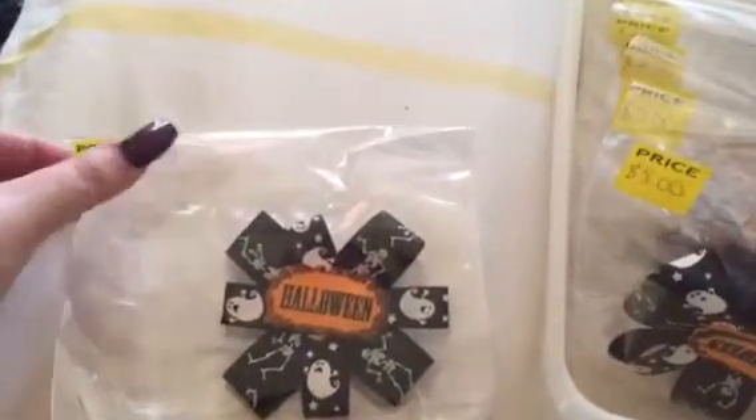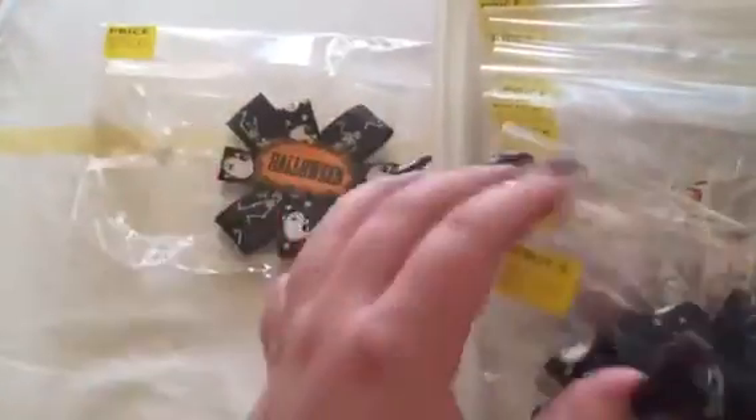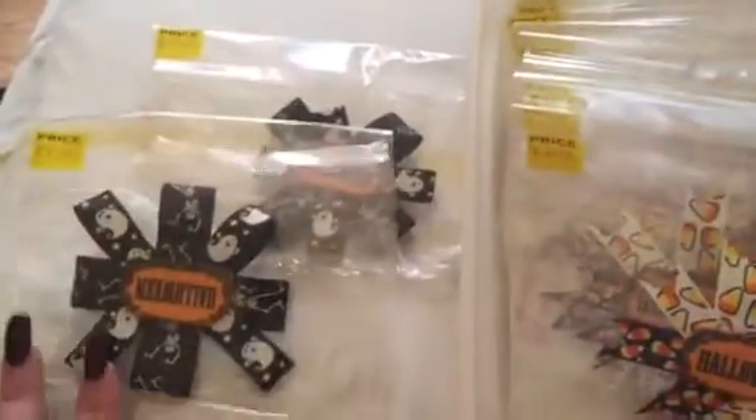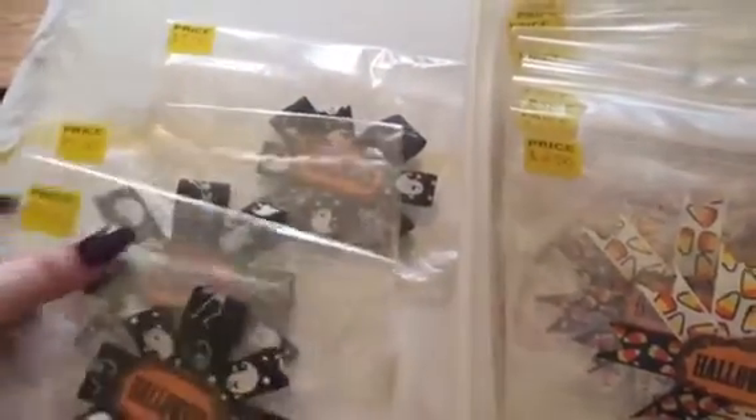I stopped making these because they're a pain in the butt to make. So I have one, two, three left.